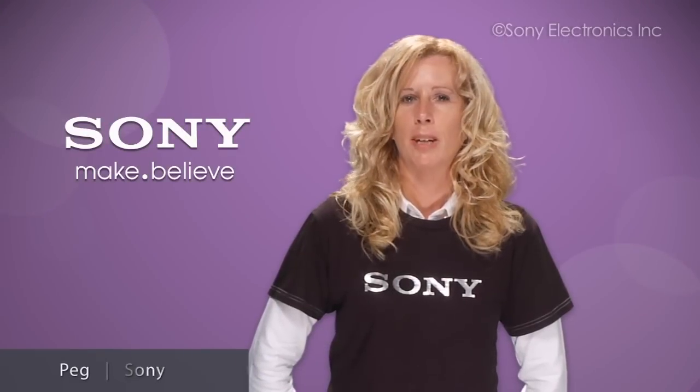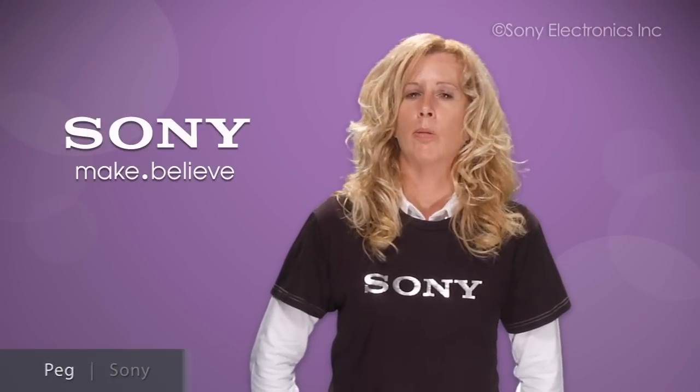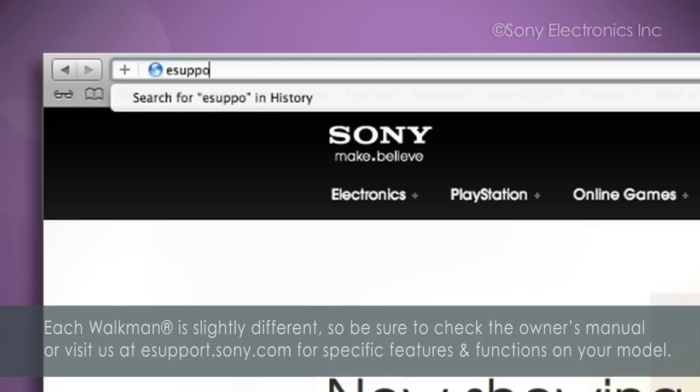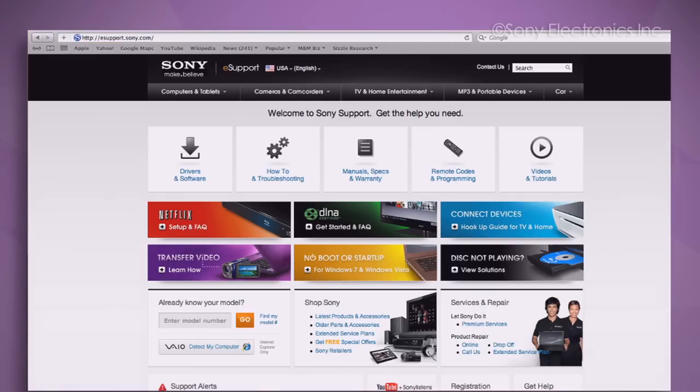Hi, I'm Peg from Sony, and I'm here to show you how to troubleshoot your Sony Walkman that is not recognized when you plug it into a USB port on your computer. Each Walkman is slightly different, so be sure to check the owner's manual or visit us at esupport.sony.com for your specific features and menu options. So let's get started.